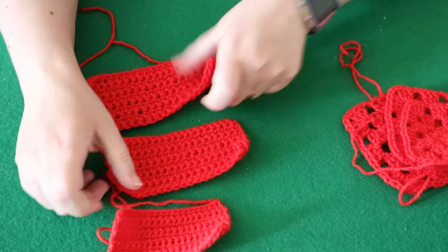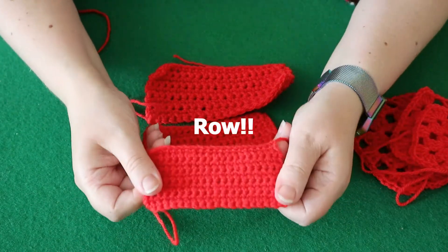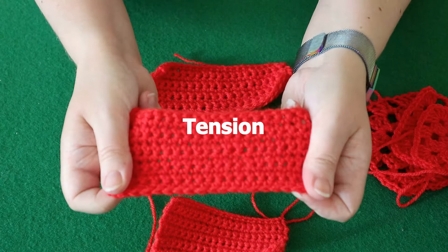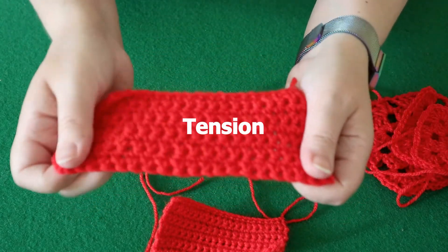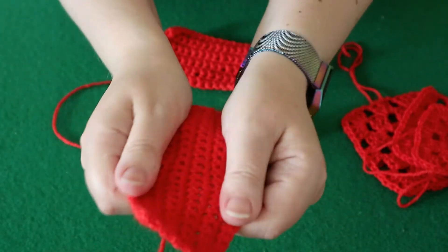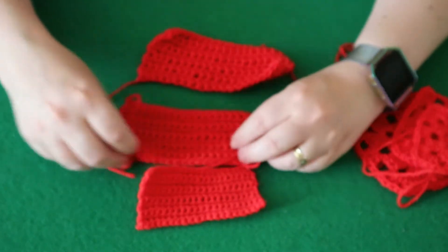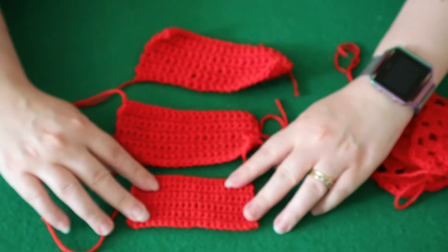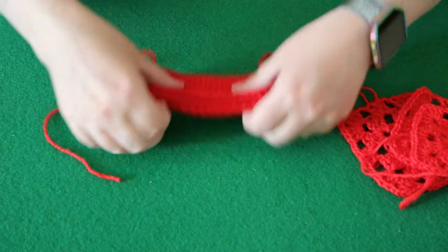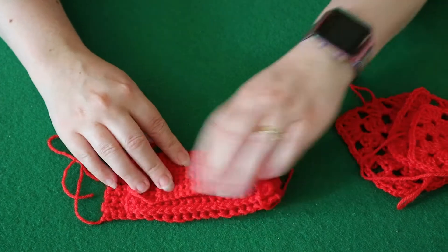These three here are all 20 stitches across and 10 stitches up. This one was made with a tight gauge, so I kept it really quite tight. This one was made with my normal gauge, and this one was made with a really loose gauge. If you put them on top and line them up, you can see the size difference in them.